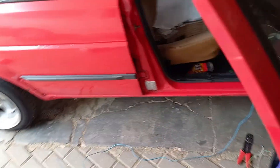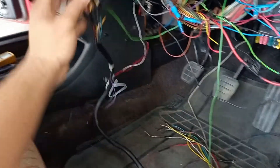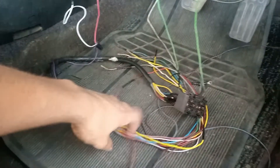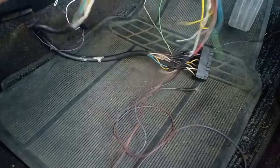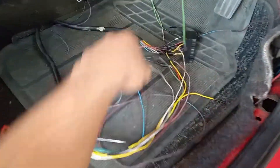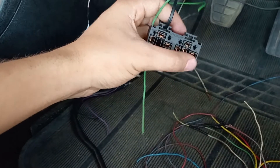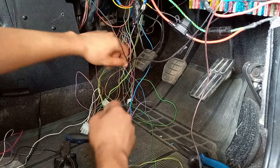I'm just wiring up these relays using a relay plug I got from my previous car when I engine swapped it, so I had this laying around. I'm going to use this as the harness for the relays — one is going to be for my fuel pump and one is going to be for my ECU and fuel injectors.